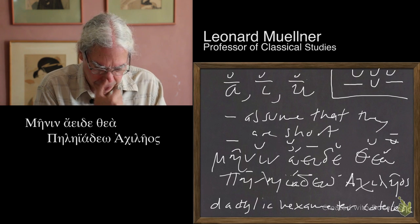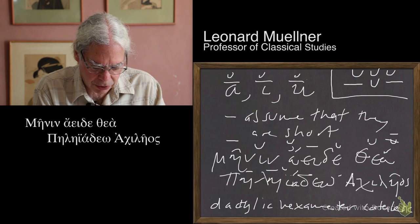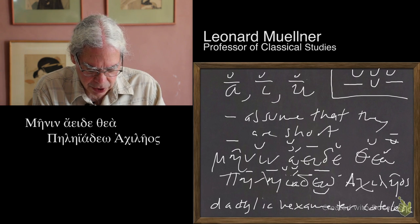The next syllable is -pē-, which contains an eta, so that's long. The next syllable -lē- also contains an eta, and that's long. We've got -i-, that's an iota — that syllable is only an iota, so that's short. -a- is also short.